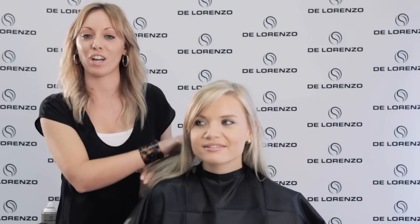Hi, I'm Abby. Today I'm going to be taking you through how to create a nice, glamorous, shiny wave in five easy steps using the Di Lorenzo Elements products.